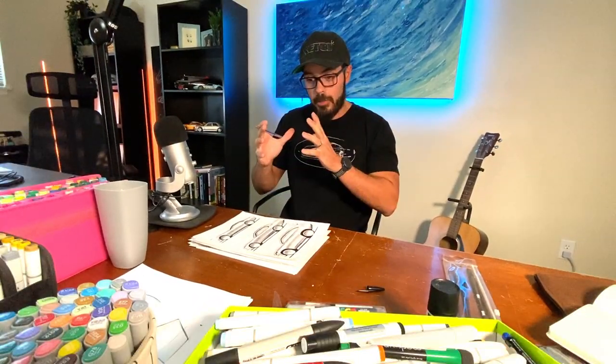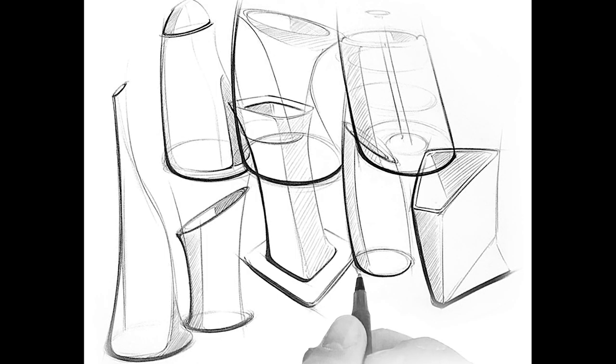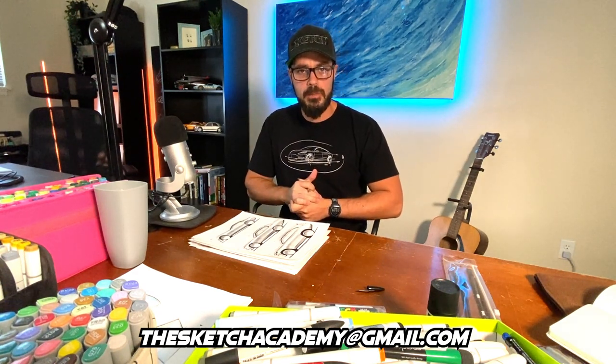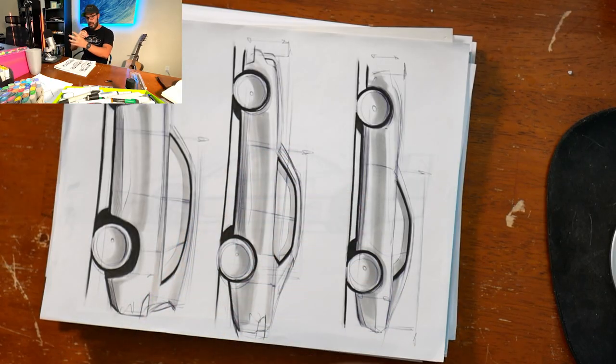Hey guys, this is SketchBanky here and welcome to my new channel. What I'm going to do is take your questions and what you want to learn when it comes to sketching and make short tutorial videos to help you get better at sketching and also talk about design careers. If you want to become a designer or have any questions about that, just email me at thesketchacademy@gmail.com.